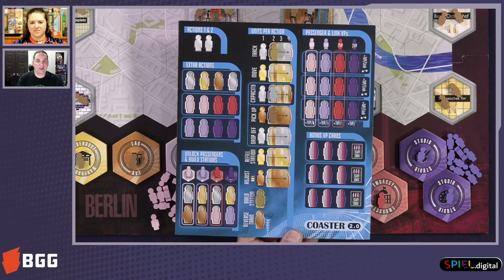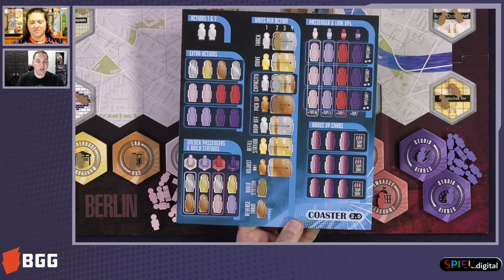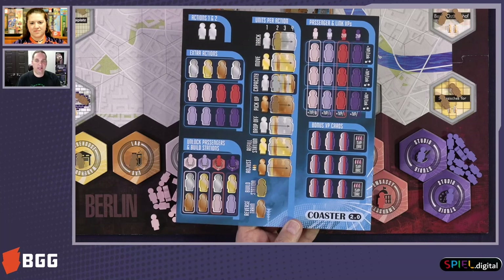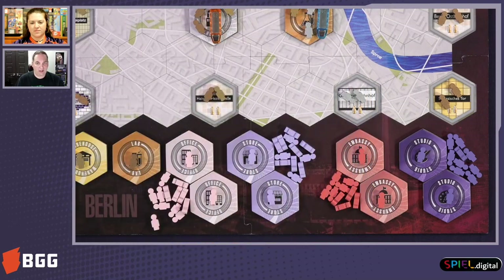Then my first turn, I get two actions. You'll notice the player board says actions one and two — you've got little passenger meeples there. You always start the game with two actions, but you can unlock more right below there. There's a section called extra actions. If I fill in any one of those rows with additional passengers, I get an extra action each turn. For now, we're just going to have two actions.